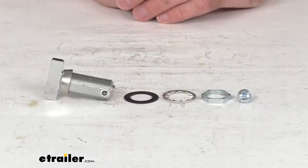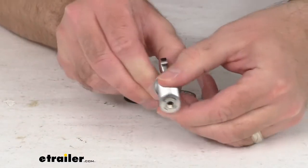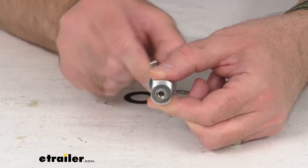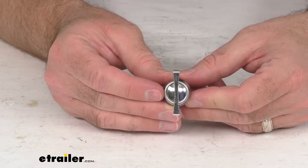Hi everybody, Andy here with thetrailer.com. Today we're going to take a brief look at this replacement stainless steel thumb turn cam latch cylinder. If you are needing to replace the one and three-eighths inch long thumb turn style cam latch cylinder found on your RV cabinets, drawers, storage compartments, and hatches, this might be just what you need.